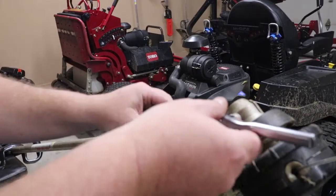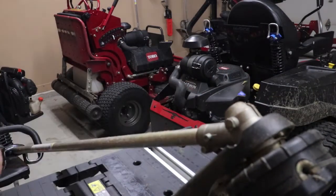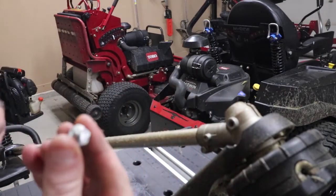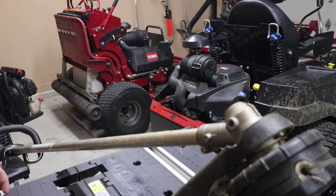What we're going to do here is take the half inch socket and pull this screw out — it's just as simple as that. And as you can see, there is some grease on the end of this, which is always a good thing.